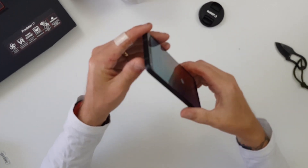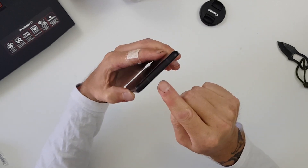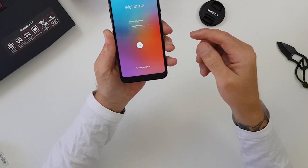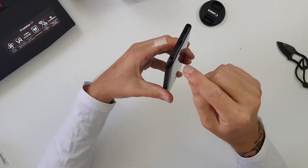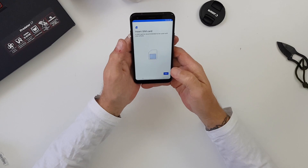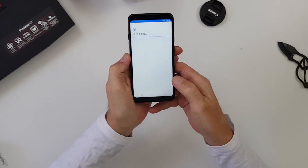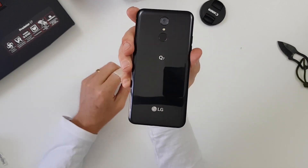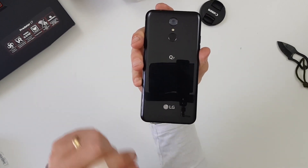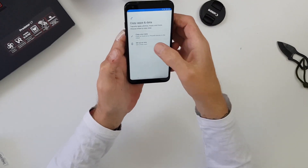There are also antenna bands around the side — two along the top, one along the right-hand side, and one on the bottom left next to the headphone jack. Skipping the SIM card setup and going Wi-Fi. Now connected to the internet and continuing with setup. One thing I didn't get — and maybe I've been spoiled by Chinese brands — is a free case. I think everyone should throw in a free thin TPU case just to keep it safe.